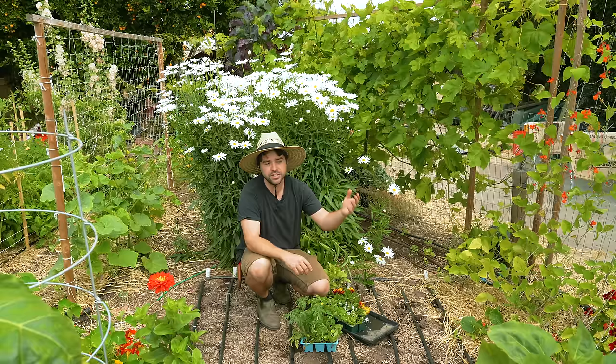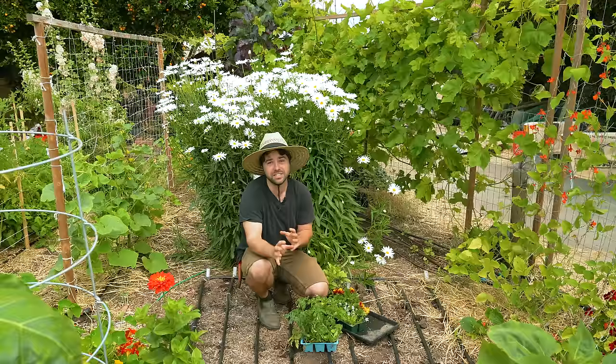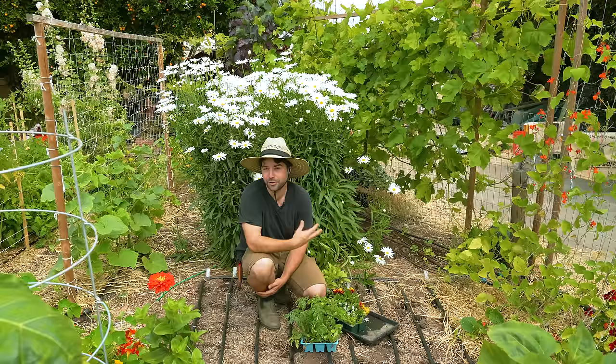You could just keep growing more backup indeterminate tomatoes to replace the ones that get the most disease-stricken throughout the season, and that way you'll still have something producing throughout the whole year. Succession planting tomatoes is something I don't hear about very often, but for warm climates definitely give it a shot, especially with determinate tomatoes.